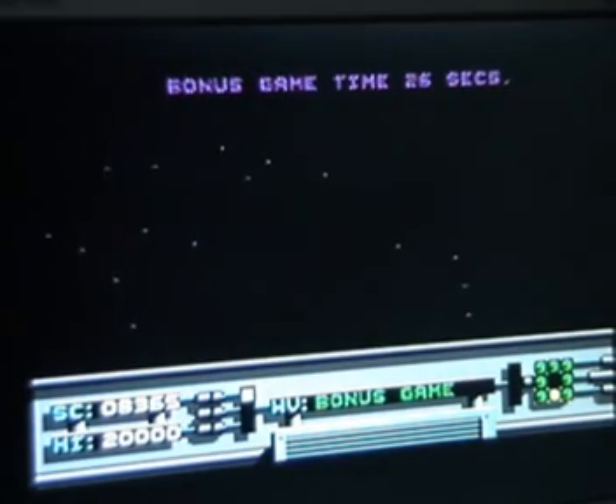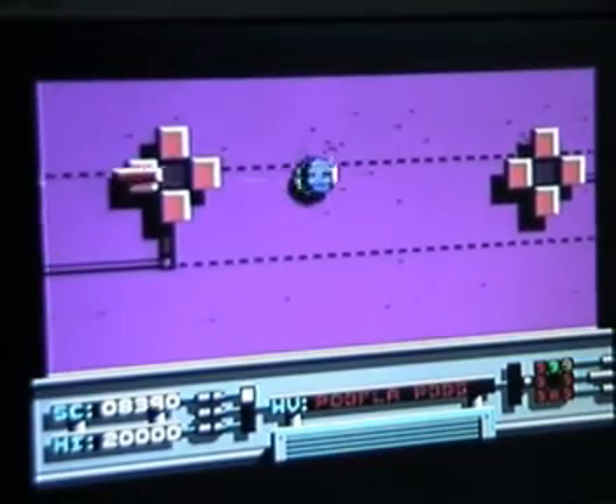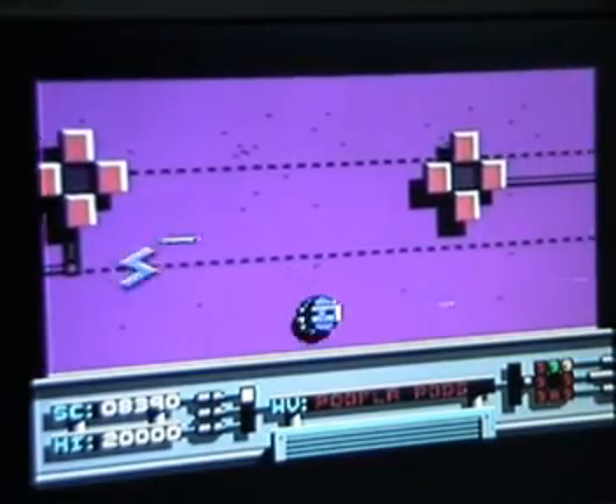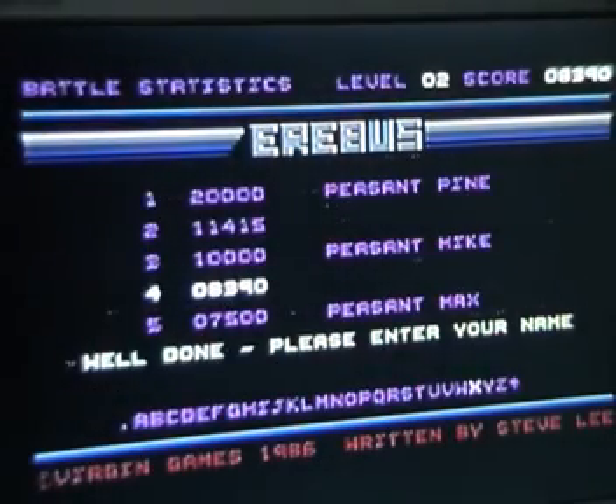It didn't last too long in the bonus game that time around. Never mind - this next level looks horrible, bright pink and vile. And they say the Commodore 64 wasn't colorful! I think that's probably game over now. Yeah, so I got my name in the high score table. I did get a level further on my last practice go, but it's all pretty much the same as what you've just seen.